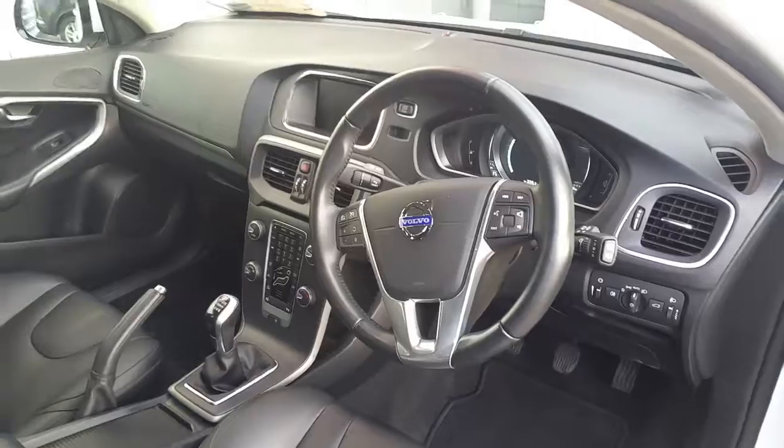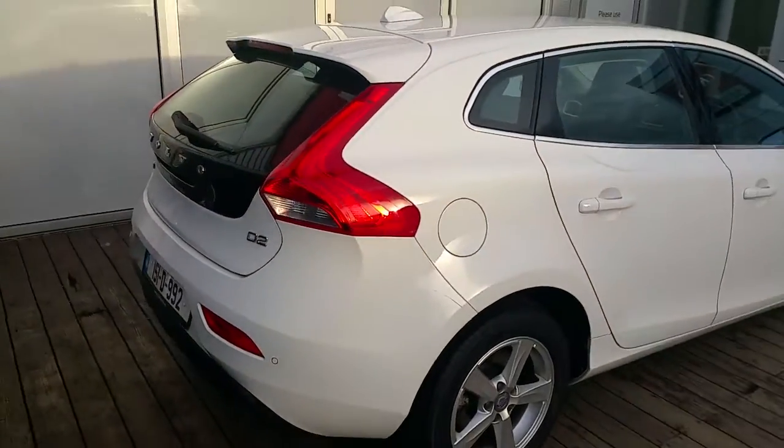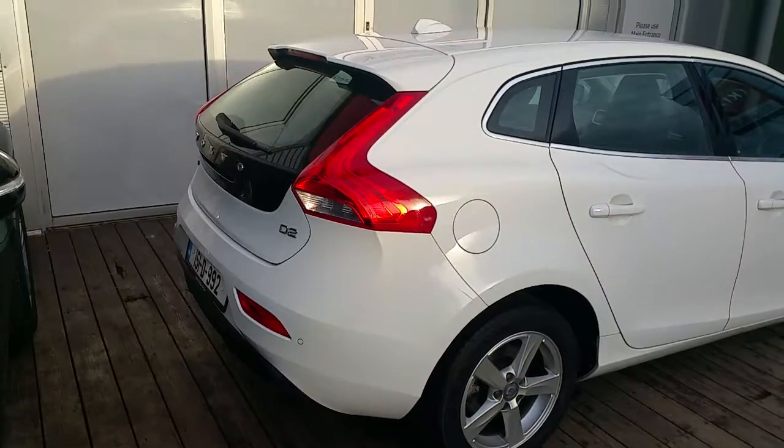At the back of the V40 we've got a black gloss tailgate, rear parking camera and a rear spoiler.